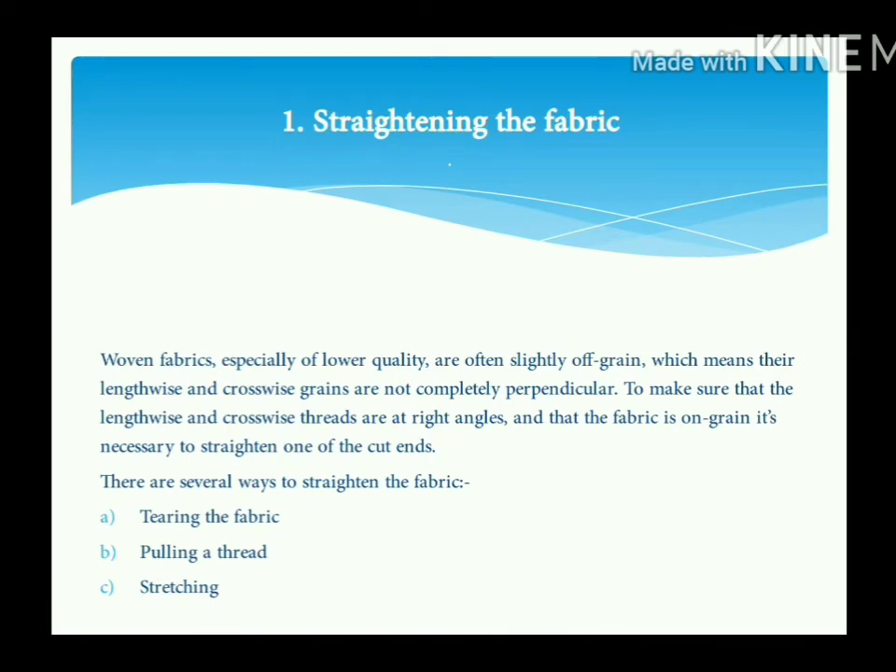Straightening the fabric: Woven fabrics, especially of lower quality, are often slightly off grain, which means their lengthwise and crosswise grain are not completely perpendicular. To make sure that the lengthwise and crosswise threads are at right angles, it is necessary to straighten one of the cut ends. There are several ways to straighten the fabric: first, tearing the fabric; second, pulling a thread; and third, stretching.